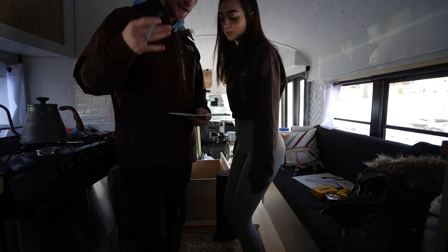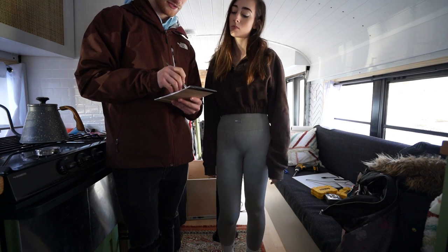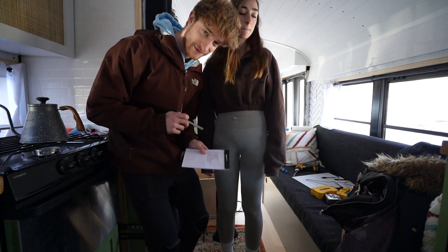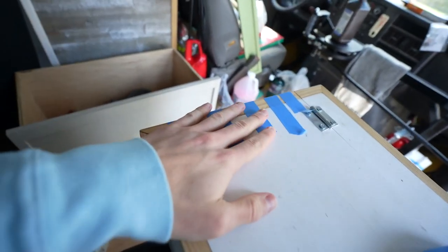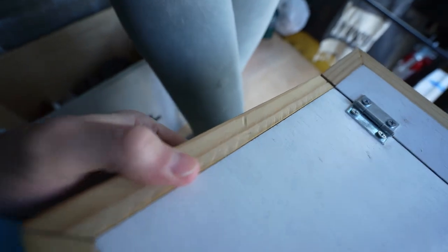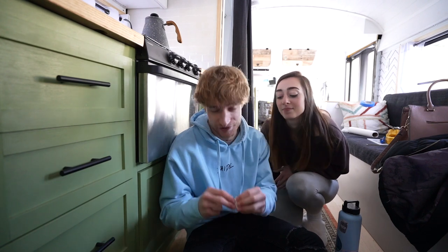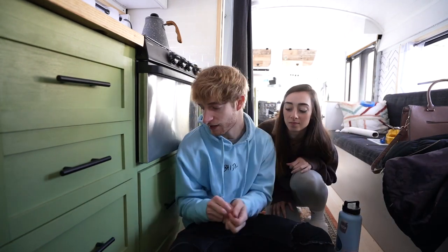Welcome back. Today we have to install magnets on the shower curtain and install the drawer lockers — I don't know if they're gonna work because I didn't know which ones to get. Before we do any of that, we're gonna take this tape off because it's all dried up. Check that out — putting pretty much force on there, nice and solid.